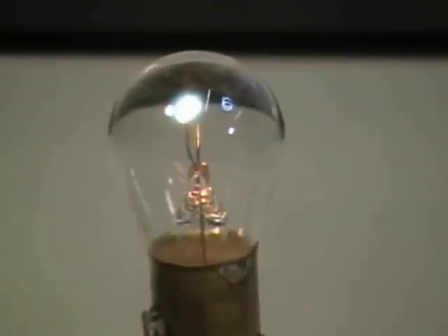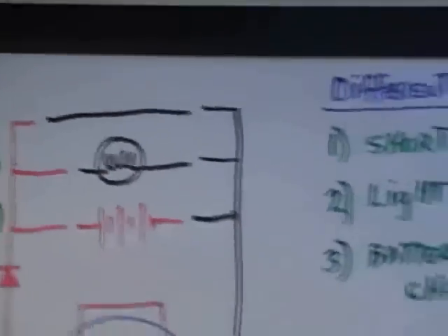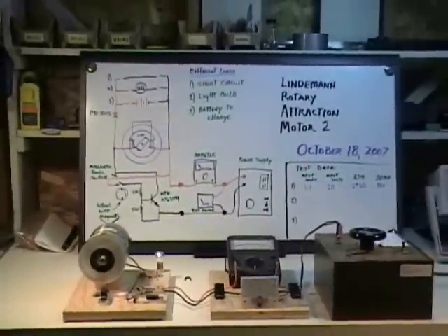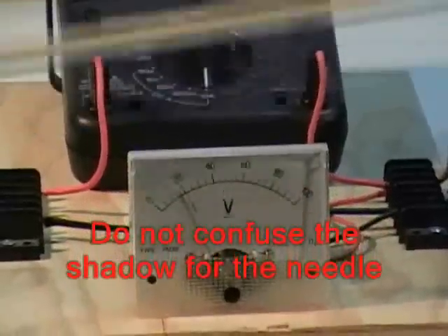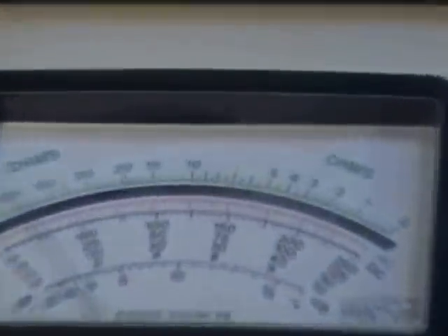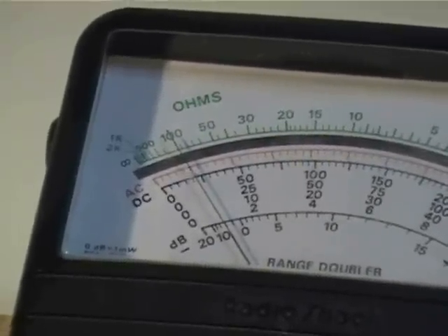Now we're running our second load — the light bulb — and you can see it shining away back there. We're not making any claims about specific efficiencies. I assure you this test setup is all under unity, but it demonstrates certain principles important to understand if you want to try to build something that does go over unity. Voltage is right around 20 volts, and we haven't touched the supply. But now our amp meter has changed dramatically — it's drawing less than half of what we saw before, reading just about 400 milliamps as opposed to 1,100 milliamps, which is less than half the total electric draw.